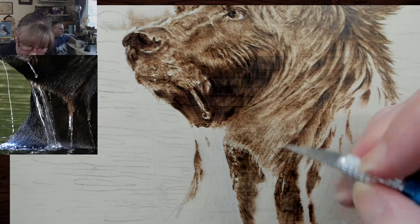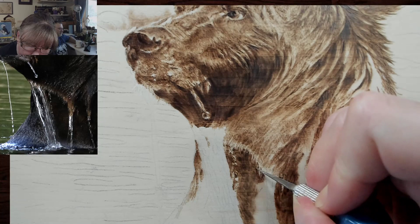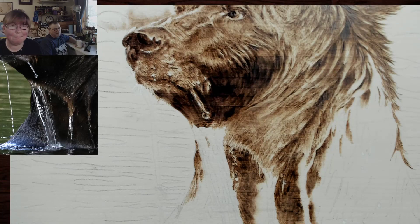Spence has a question that's a little off topic: at what point, if any, does a pyrography piece that has color added to it stop being pyrography and become mixed media artwork? I know the answer to that. Give you the school answer — if anything is added, it is mixed media. Correct.